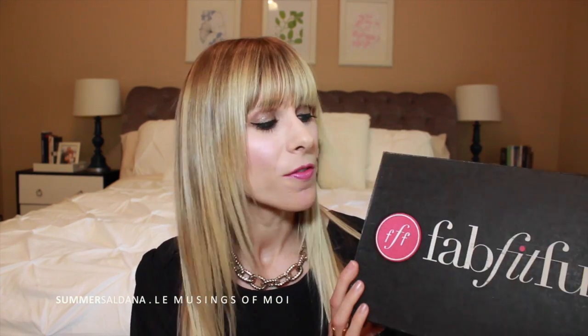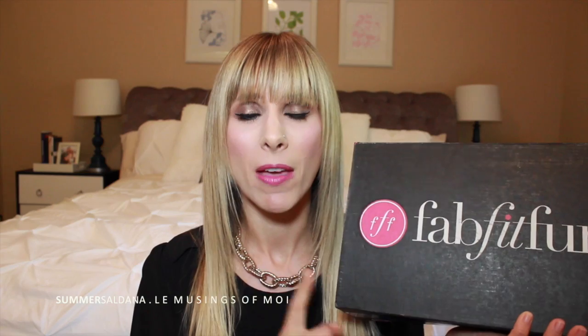Today's video I have an unboxing for you. This is the FabFitFun box — this is the first time I've actually received this box to review and unbox for you. I love it, I'm obsessed with it. I think it is such a good box for the money — you get so much stuff and the value is unbelievable. I'll have a link down below if you're interested in checking it out.